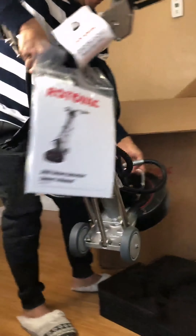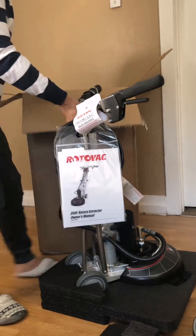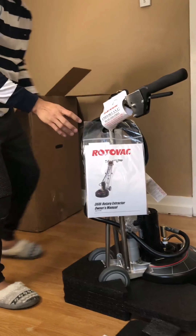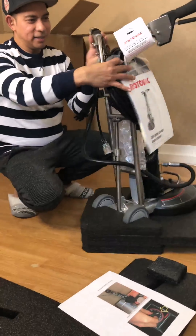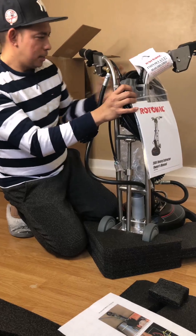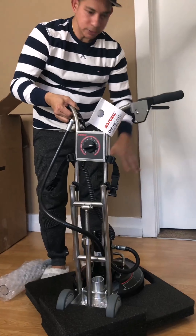There you go, put it in there. Now let's put this on the side and take a look. The Rotovac 360i — of course it has this spacing rotator.